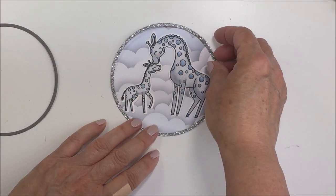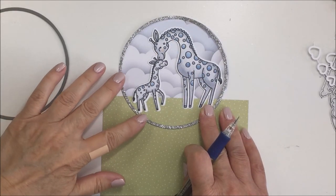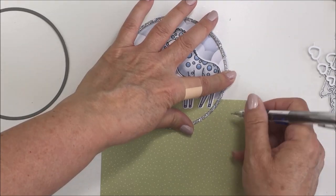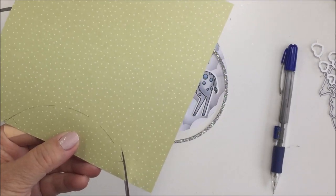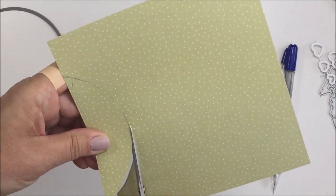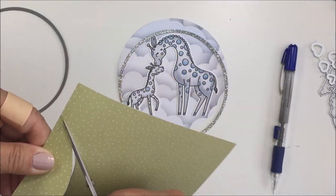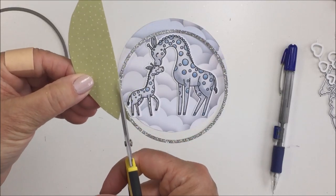The colors are so soft and it is very much monochromatic, other than the green paper I'm going to use for the little grass area. I took some paper from the Spring Lullaby paper pad and I'm tracing around the bottom edge of that circle, then trimming that out with my scissors. I cut a sort of wonky, wavy line across the straight top to make it look like a little grassy hill that the giraffes are standing on, with clouds behind them.